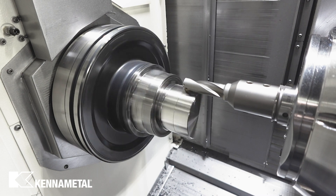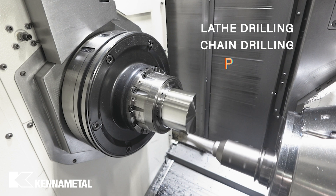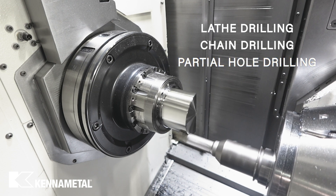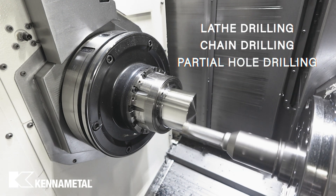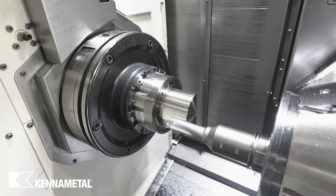The DrillFix Pro redefines versatility, excelling in lathe drilling, chain drilling, and partial hole drilling on a machining center. Its single cutting edge reduces torque when compared to solid carbide and modular drills, enhancing its versatility.